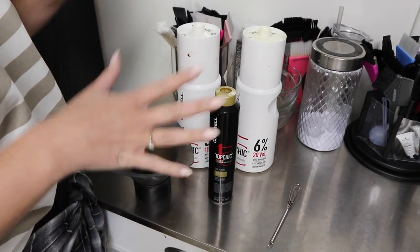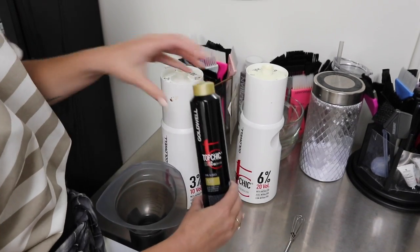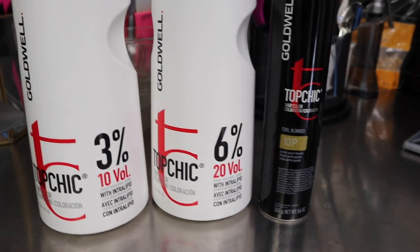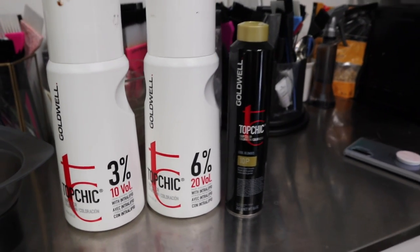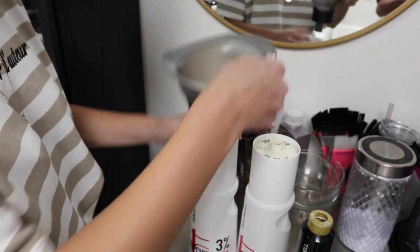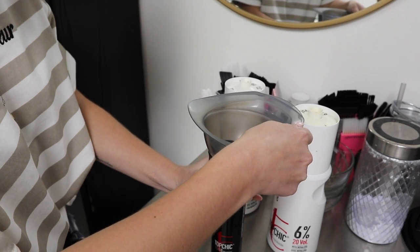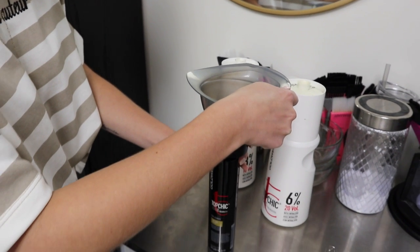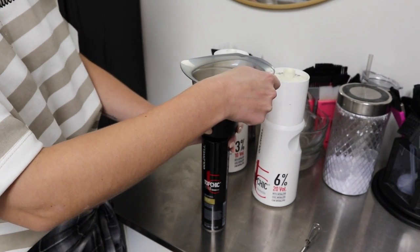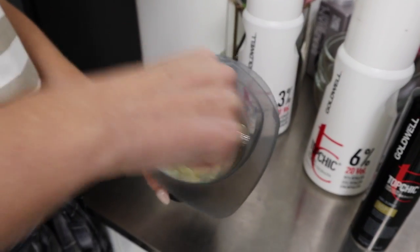I'm going to be mixing up our base bump formula. This is personally the only base bump formula that I recommend and use. We're going to be using Goldwell Top Chic 10P, which is their permanent line, and then we're going to do equal parts of 10 volume and 20 volume to get 15 volume. The reason why we're doing 15 volume is because I want to make sure there's a little bit of lift but not so much that we get hot roots or too much warmth. I very rarely go above 15 volume — typically I'll do about 10 or 15 volume depending on how dark the client's hair is.